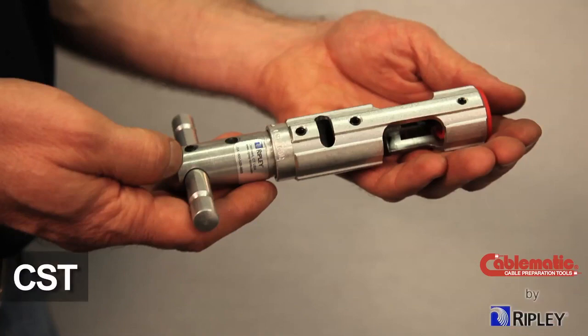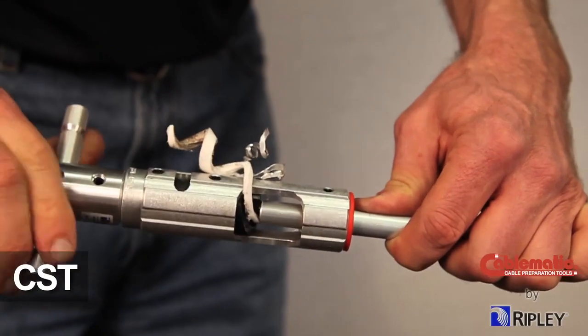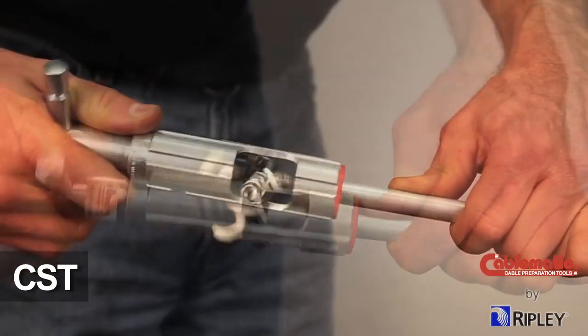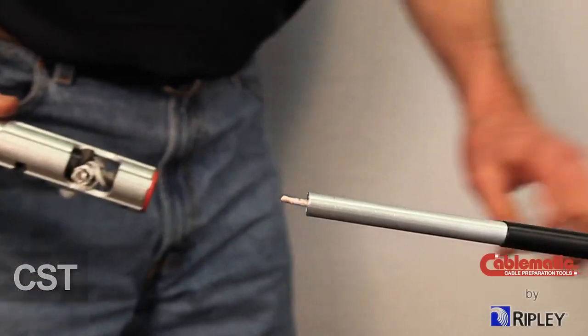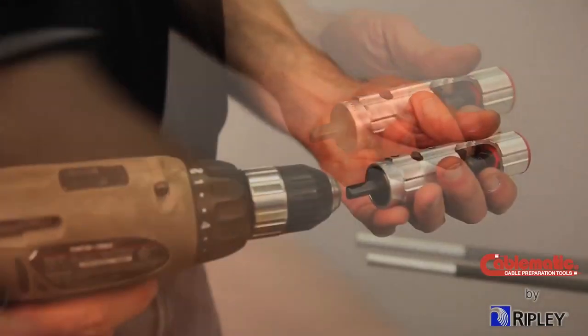Our standard CST Coring and Stripping Tool with T-Handle strips the aluminum sheath and cores out the dielectric. The CST can also be used with a drill using the built-in drill adapter.